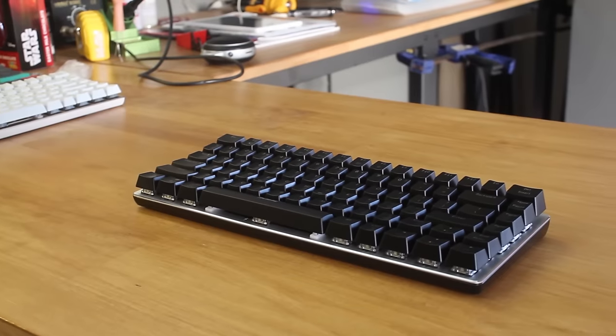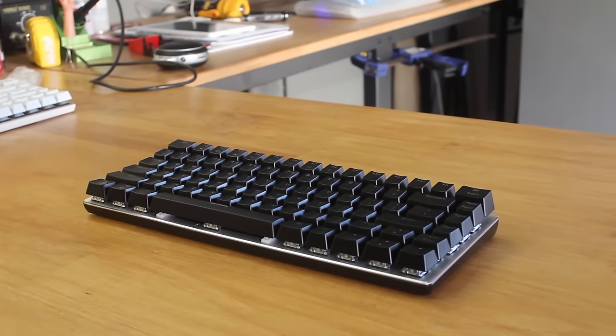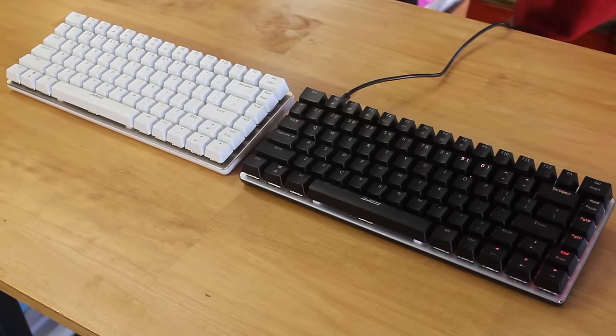To keep it more compact, there is no top shell like seen on tenkeyless and full size keyboards, so the keyswitches are exposed, which is good for cleaning. We'll have a closer look at the keyswitches later.